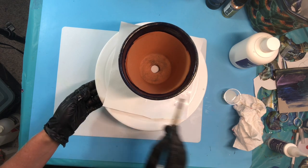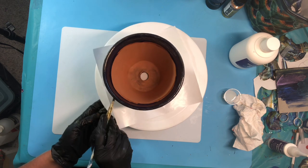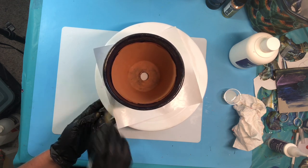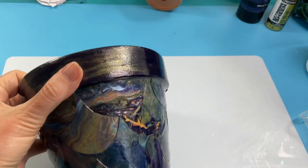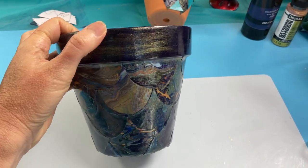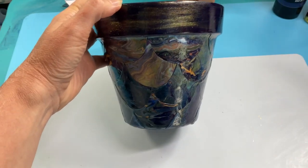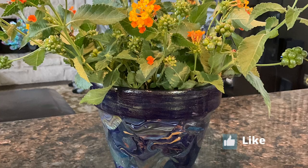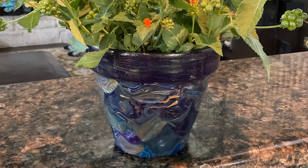You can flip the pot upside down to also do the bottom once it's dry. Wait about 24 hours and here it is — nice and shiny, protected, and all matching. It looks great! If you like this video, please hit like and subscribe and hit the notification bell. Thanks for watching!